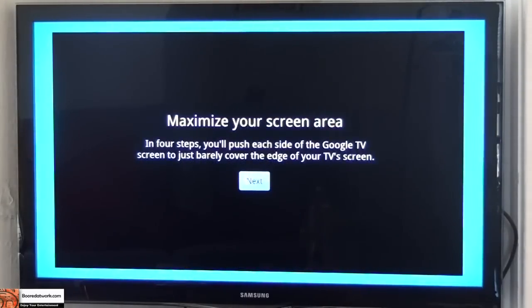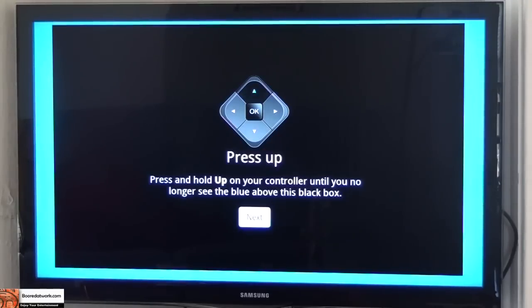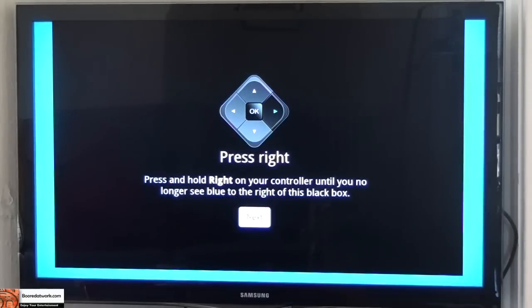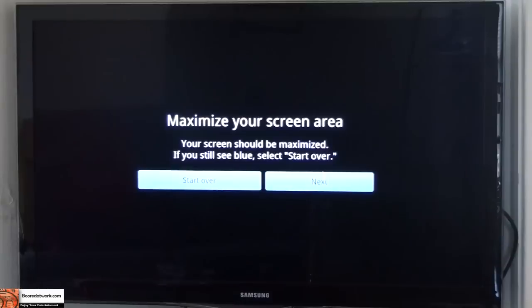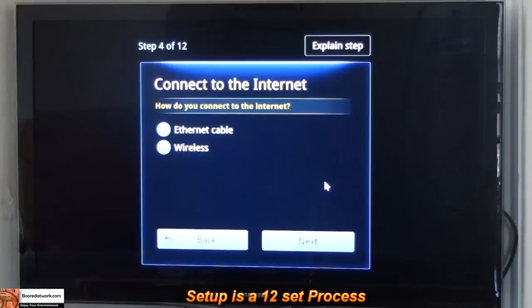Going to that now, it's going to maximize my screen. I actually use the D-pad for that. So I can actually maximize — as you can see, it's just going to do that. Going through the screen maximization now.